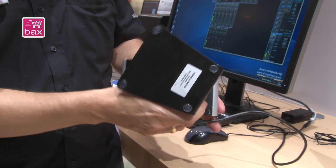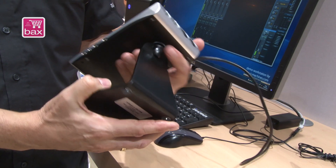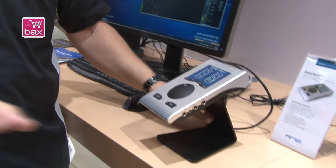On the bottom, we added a small thread for a standard microphone stand, so you can mount it on a mic stand and operate it there.